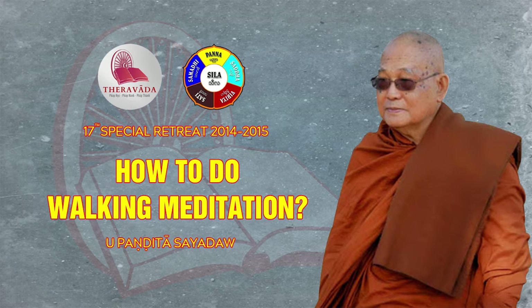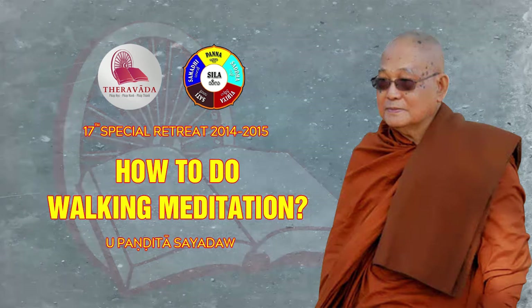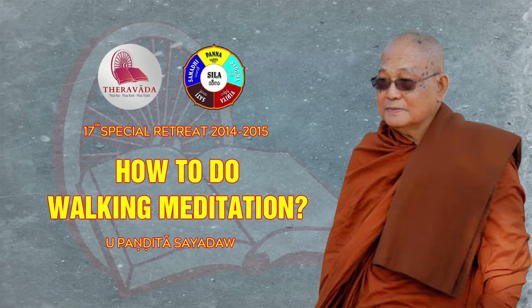One can also observe, in the moment of rising and in the moment of falling, the qualities that are there of stiffness, tension, or movement. When we start out, we need to label, and before our virya, sati, and samadhi — or effort, mindfulness, and concentration — are good, when we lift up the foot, the mind falls on the form of the leg. And from time to time the mind will notice the position or the manner of the leg, that it's lifting up or that it's moving forward, and sometimes these will be mixed in.